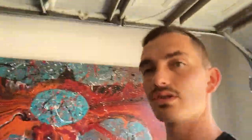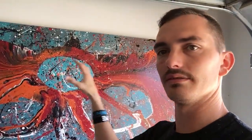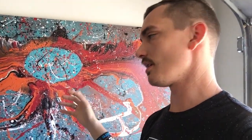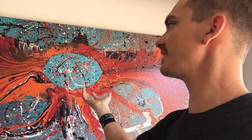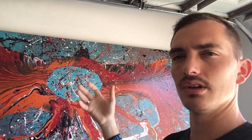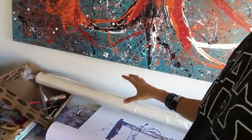Stretched canvas is where it's already on a frame — the kind you can buy online or at Michaels. That's the normal type of canvas most people buy. Unstretched is where it comes in a roll: you buy the roll and lay it out and paint on it. With stretched canvas it usually comes gessoed, so you can just paint right on it.